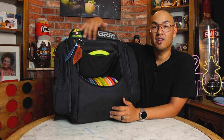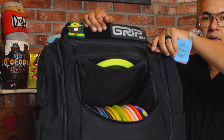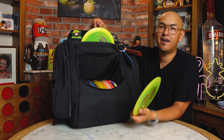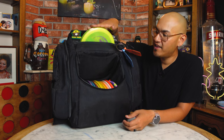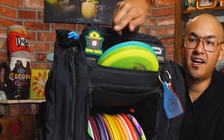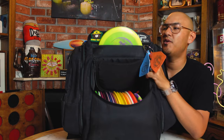There are two more pockets on top that I actually use for most of my usage in this backpack. Going up one from that slot, there's a zipper across the top — you open that up and you have another slot in here. I like to keep three drivers in this middle pocket: whatever I'm throwing most off the tee, a secondary disc, and maybe a third driver. It's really easy to get to, and the discs are snug enough that they're not going anywhere once they're in there.